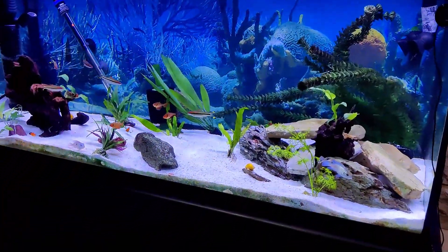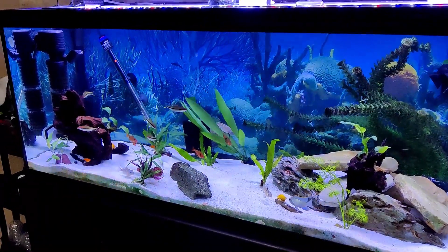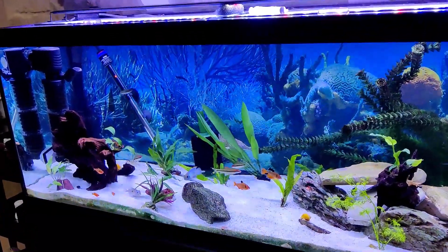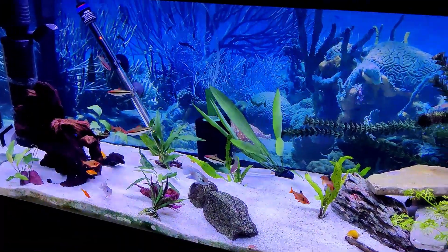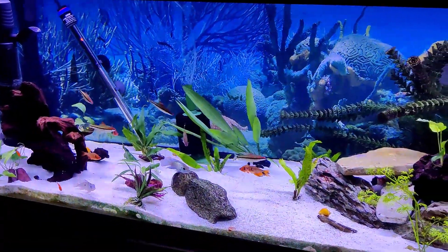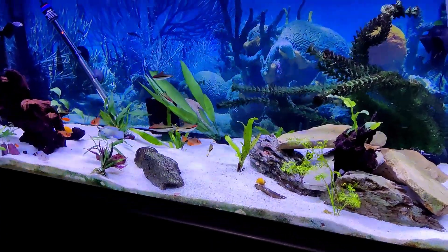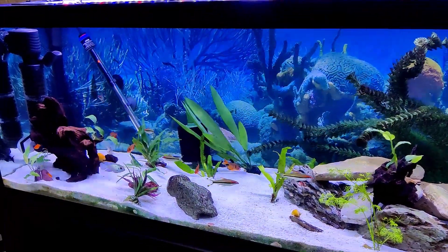I'm pretty satisfied with it. When I run just sponge filters on all my tanks, this thing will handle it for many many hours because the USB air pumps I use draw very minimal electricity. I'm pretty happy with this as a solution.